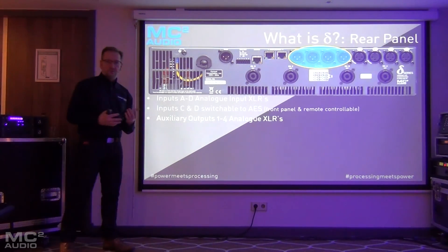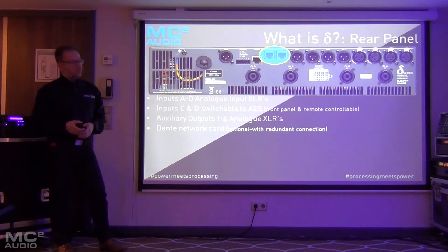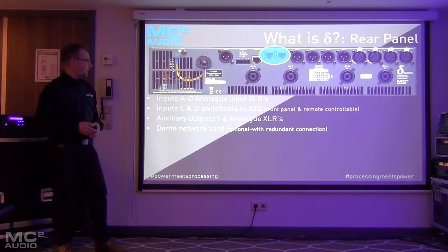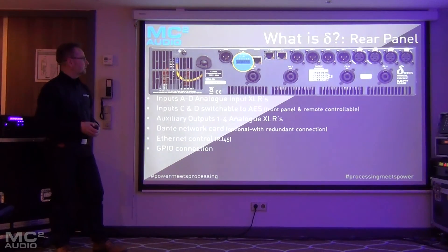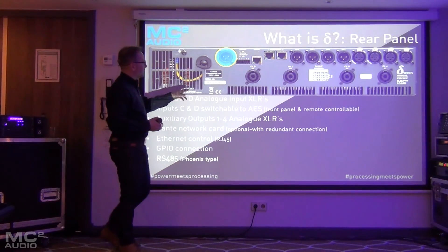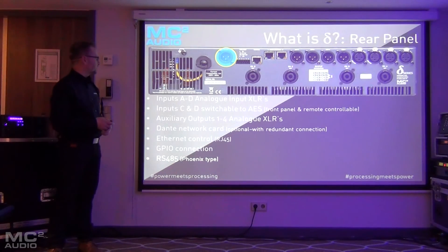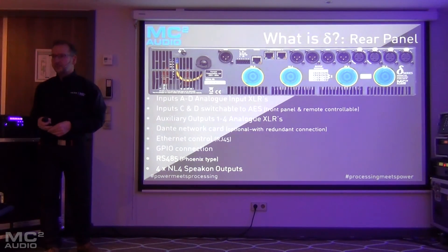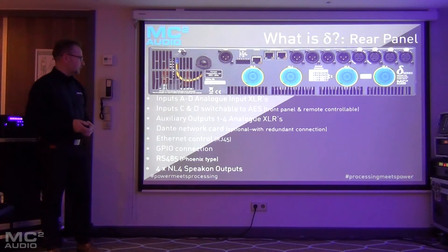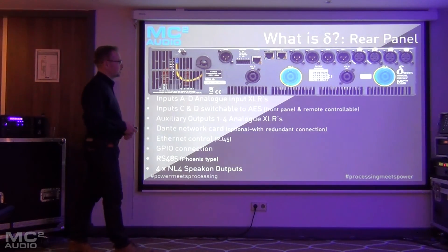Then you've got the four auxiliary DSP outputs on analog XLRs, the Dante card with redundant connections, an Ethernet control port, GPIO with six pins, and an RS485 connector — on production units this will actually be a Phoenix connector, not the XLR shown in this prototype. And obviously you've got your four amplifier outputs on NL4 Speakons, with C and D carrying channels A and B, and then channel C carrying C and D, as normal on all other MC Squared amplifiers.